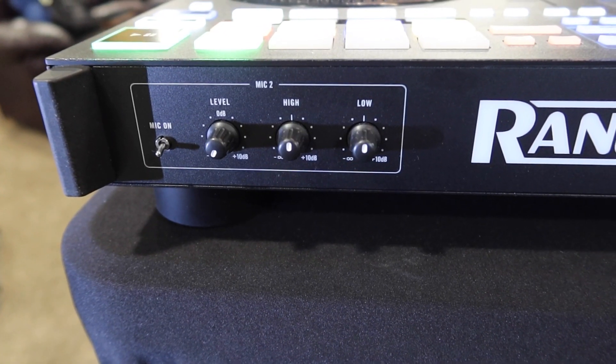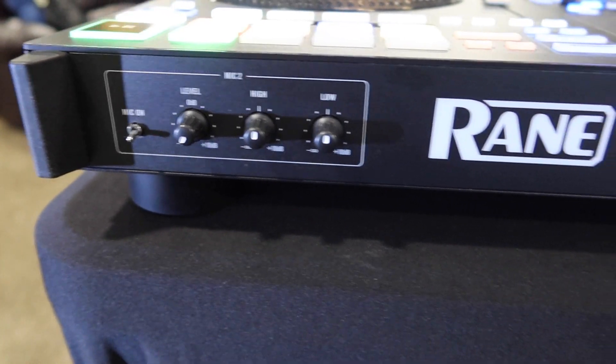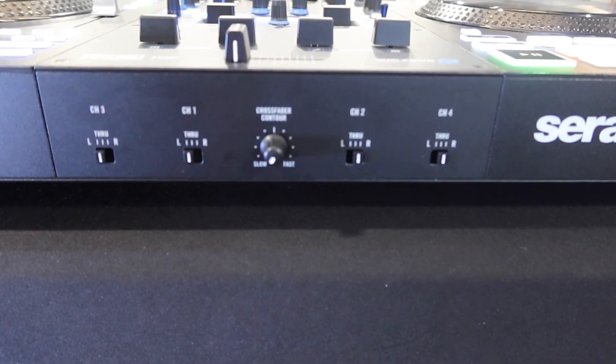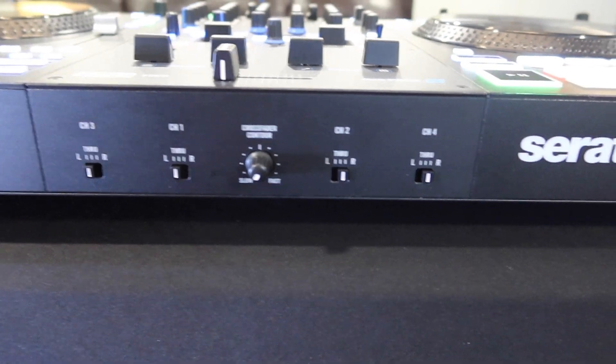In the very front, you got your mic two with an on/off switch and your level high and low. Here you have all your channel select and your crossfader contour. You can set either channel to be left, right, or just straight through without the crossfader.